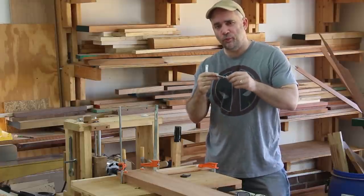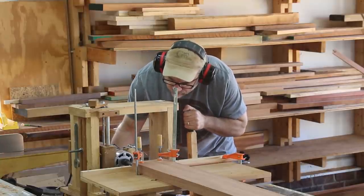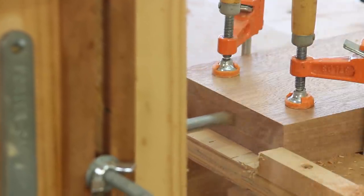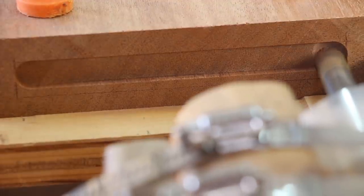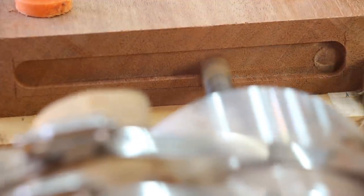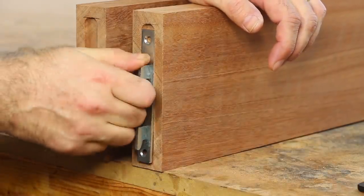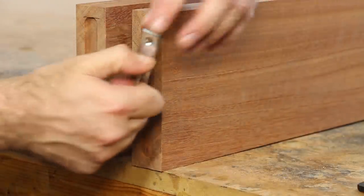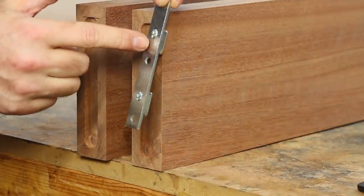The only problem is the hardware is 5/8 of an inch wide and I don't have a 5/8 inch router bit to make the mortise, so I'm going to have to do this in two passes using a half inch spiral bit. In order to get these brackets to go in nicely, I'm going to need to square off the corners on each end and also hog out some material inside the mortise for the little nubs on the back of the bracket.